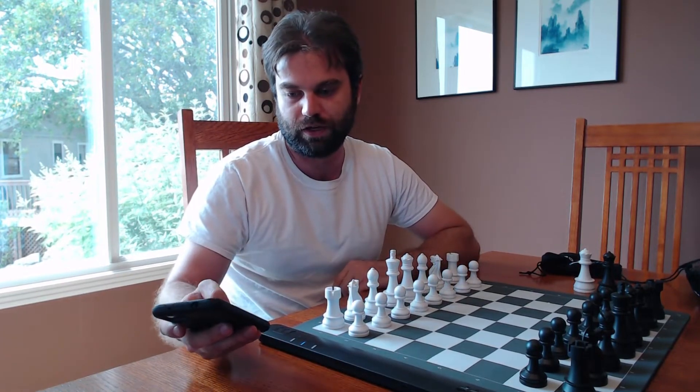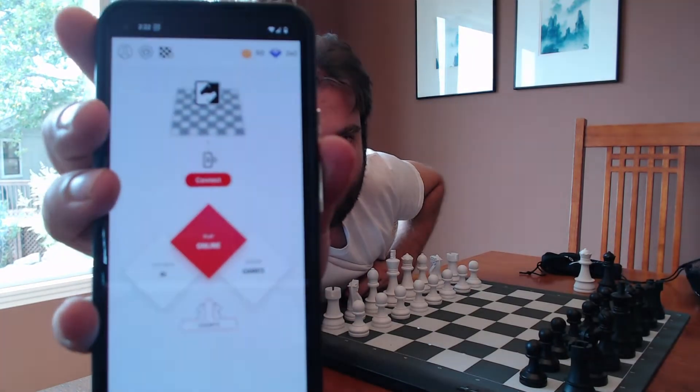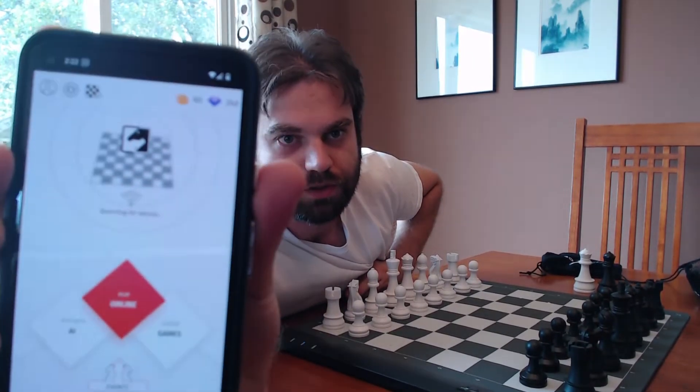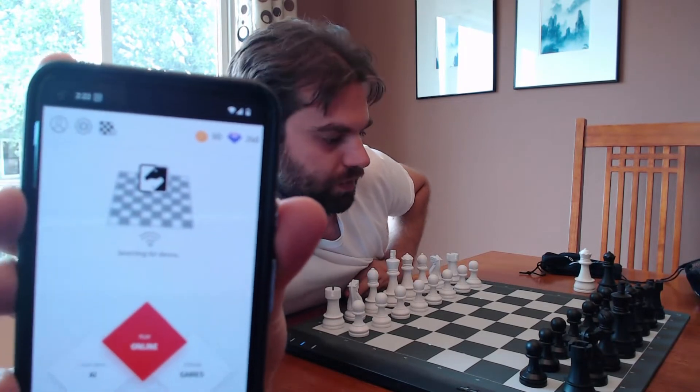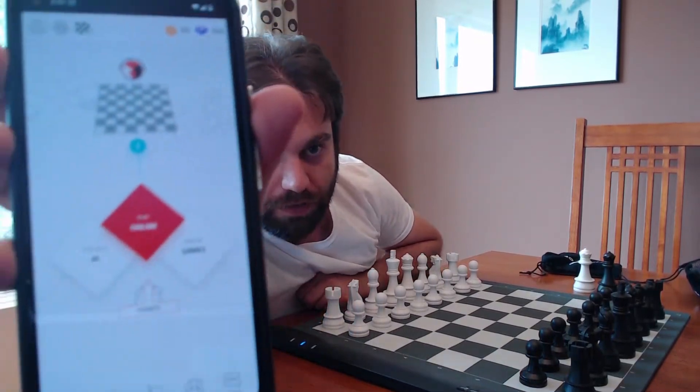First off, there's this app that you have to download called Square Off. On this app, you have to click this little button that says connect. When I hit connect, it'll say searching for device, and then pretty quickly it should pick this up. It sees it, and then it says you can play online.